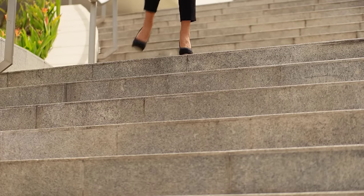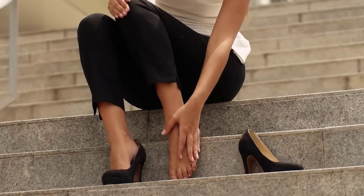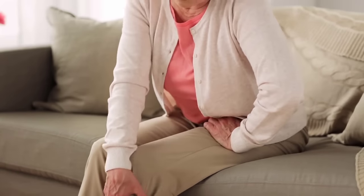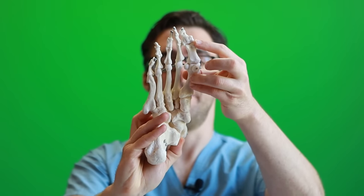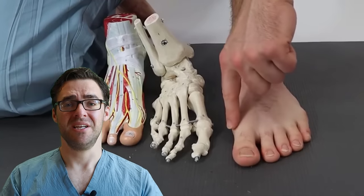High heels and shoes alone do not cause bunions. A very healthy, flexible woman could wear high heels all the time and never develop a bunion because she doesn't have the associated risk factors. But somebody with all the risk factors — heavier, no flexibility, knee arthritis, hip pain — who wears high heels, their foot is essentially toast. The ligaments will start to bend and rupture trying to support body weight. Studies show that if you fix the big toe joint surgically but the foot keeps flattening out, within five to ten years almost 50% of people can have a recurrence.